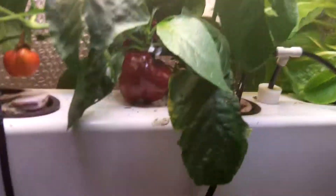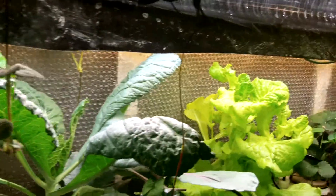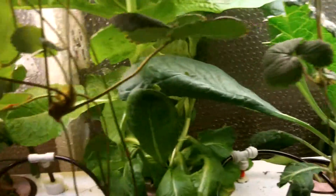Below this we have zone number two, and we have more eggplant, some peppers, some really nice bell peppers, more lettuce, strawberries, cabbage. This zone has one, two, three, four, five, six, seven, and eight sprayers.